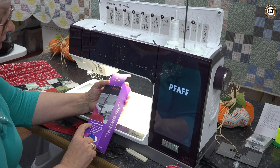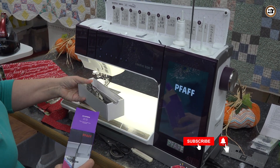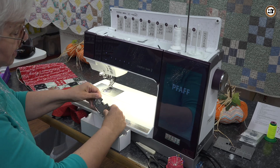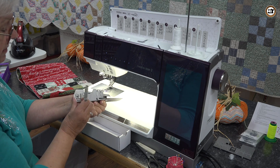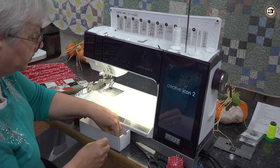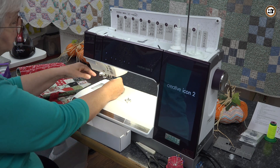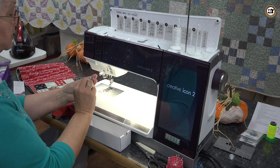This is the box the binder comes in — it's a five-eighths inch quilt binder. I'm going to remove the pieces that come with it. This is the binder itself; I'm going to open it up and set it aside. It comes with great directions so make sure you save those. It also comes with a binding foot. I'm going to go ahead and attach the binding foot now by snapping off my other foot and putting on the binding foot.